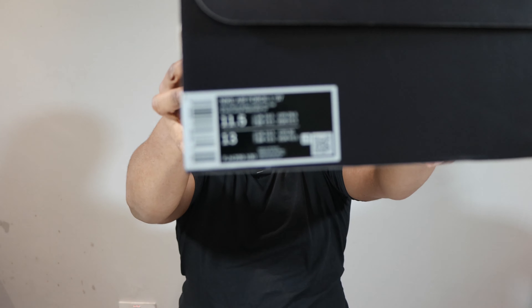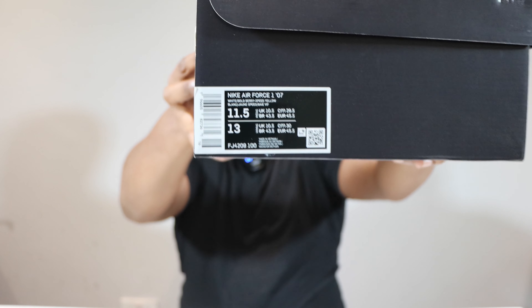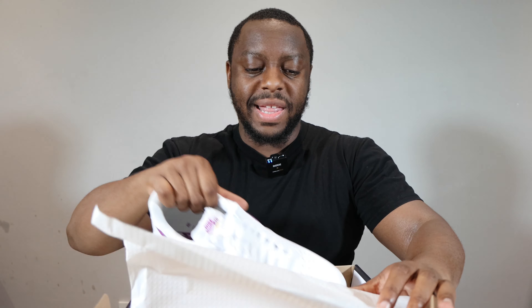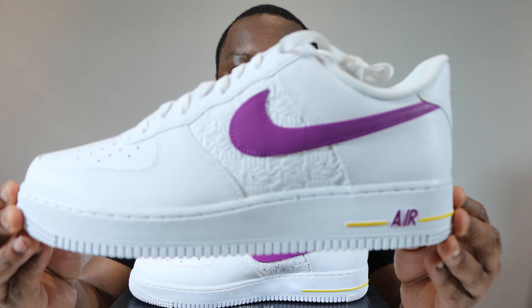Hello and welcome to another episode of Quickscopes. Today we have the Air Force One Hoops, and this pair is in white, bold berry, and speed yellow. Leave your thoughts, subscribe, and ring that notification bell so you don't miss a video. Purchase links for these and all the other colorways are in the description. Stay tuned for the on-foot.